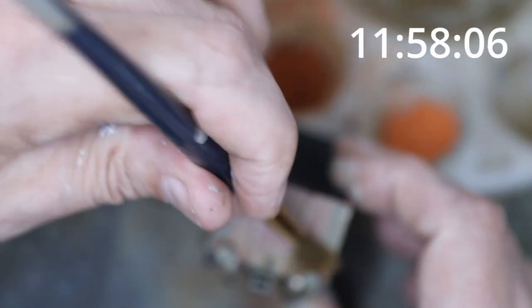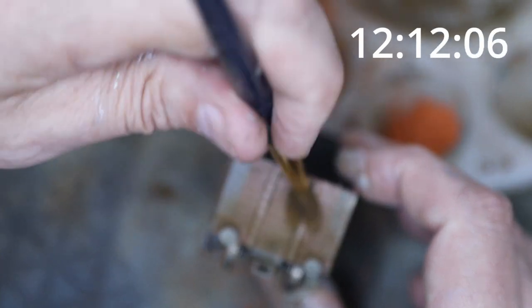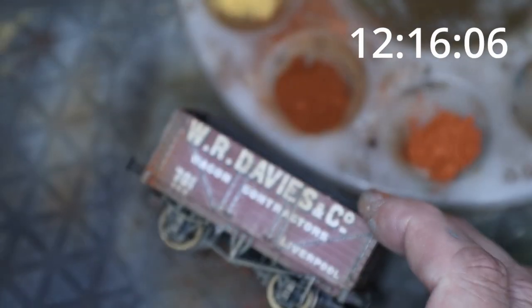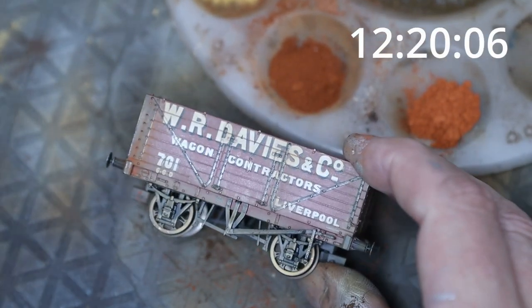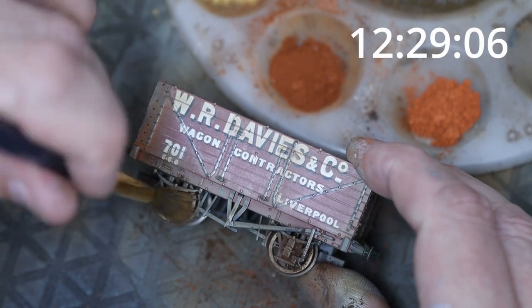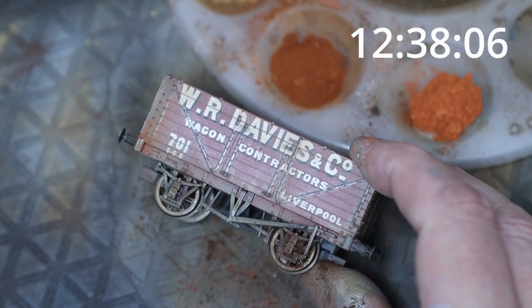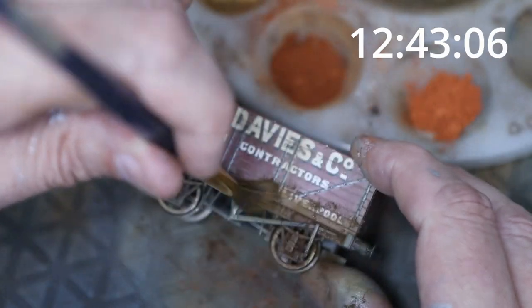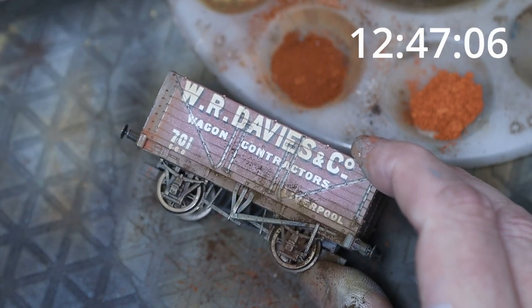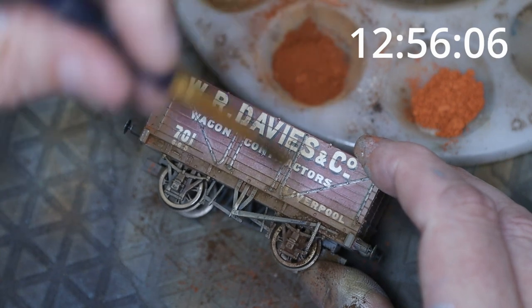On the buffers, a little bit of bright rust powder. On the ends of the wagon we go a bit heavier with the weathering powders since they're generally dirtier. Dark rust on the axle boxes. I prefer doing more light passes rather than one heavy application — if you put too much of these powders on, especially the Vallejo ones, they become a nightmare to clean back. So just be easy-going with it to start with.